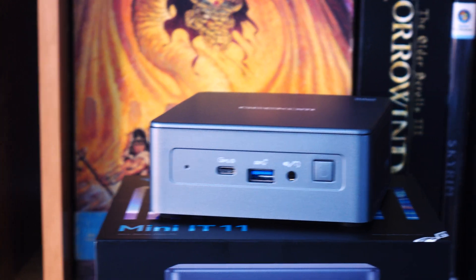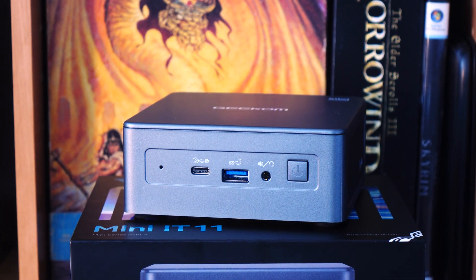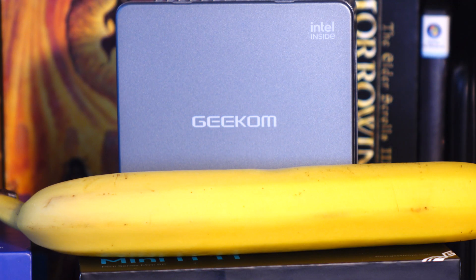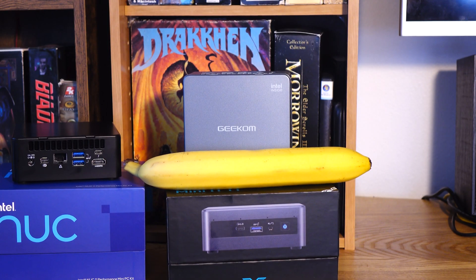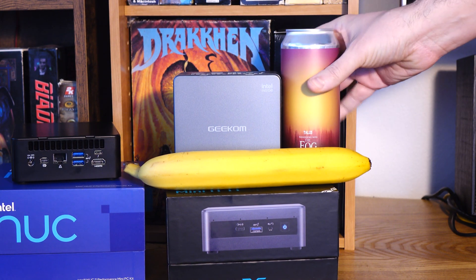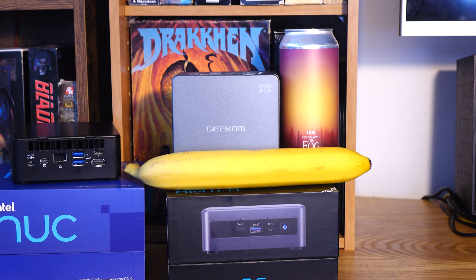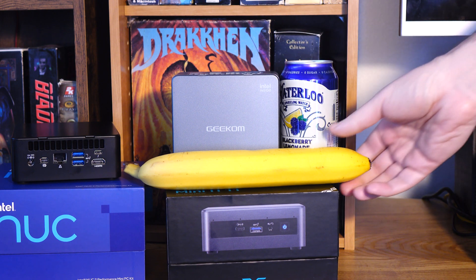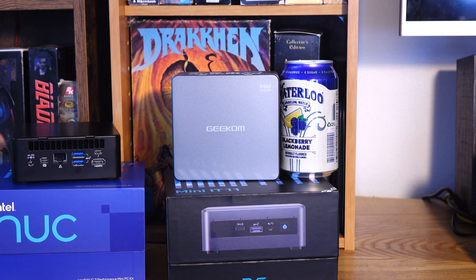It's 11 centimeters by about 11 and a half centimeters by four and a half centimeters. Since Americans hate the metric system, here's a banana for scale. Wait a minute, that's a mutant banana — why is it so ridiculously huge? All right, here's a can for scale. Wait a minute, that's a 16 ounce can. Sorry about that, let me go get a 12 ounce can. There we go — can for scale. Now Americans can understand how big it is.